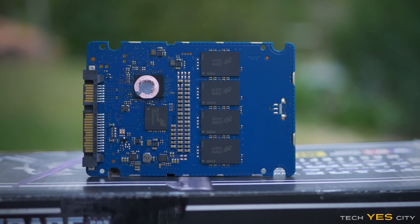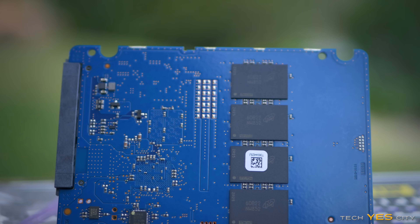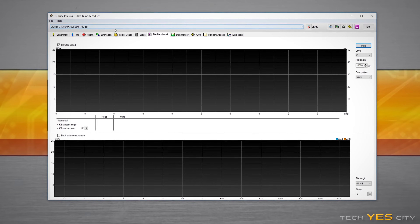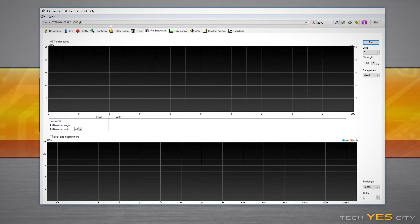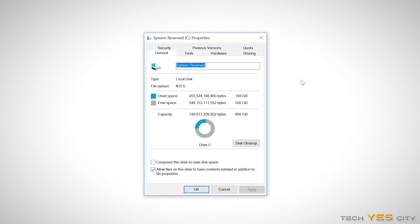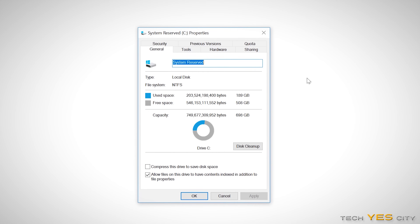Interestingly, Crucial have decided to start using 3D NAND TLC with this drive. There are eight individual dies, each packing 96 gigabytes of capacity, which comes together to give you 750 gigabytes using 1,000 megabytes per gigabyte. However, using the standard 1,024 megabytes per gigabyte, the readout in Windows actually becomes something like 698 gigabytes.